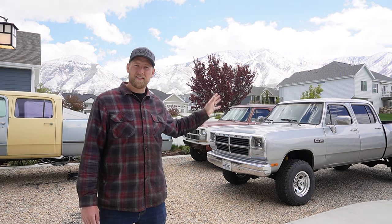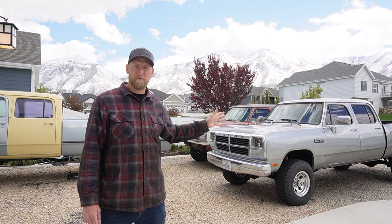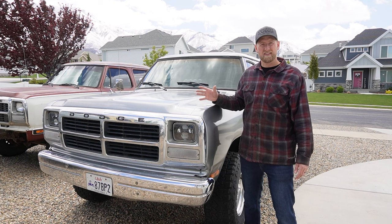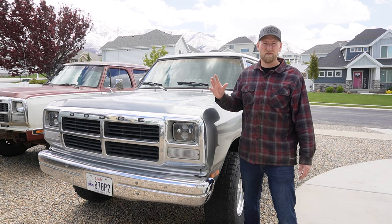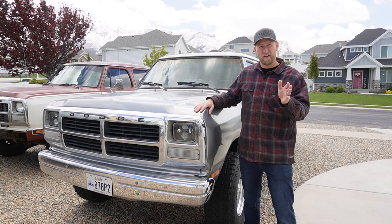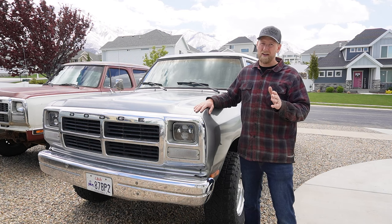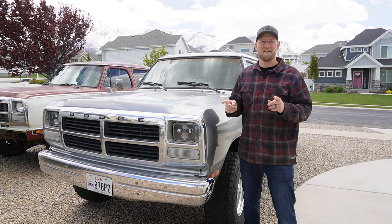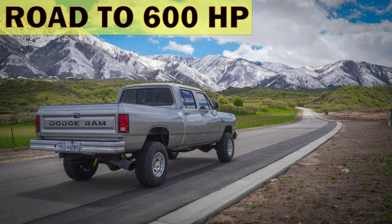Behind me is the OG Crew Cab. This is a 12-valve Cummins Crew Cab that I've built from the ground up. I've done a lot of work to this truck, but honestly, as far as power goes, it's still fairly stock. I estimate the horsepower to be between 225 and 250 horsepower, but I'm ready to take it to the next level. I'm happy to announce the newest series: The Road to 600 Horsepower.